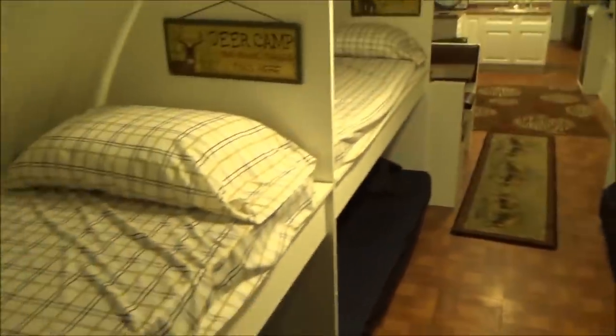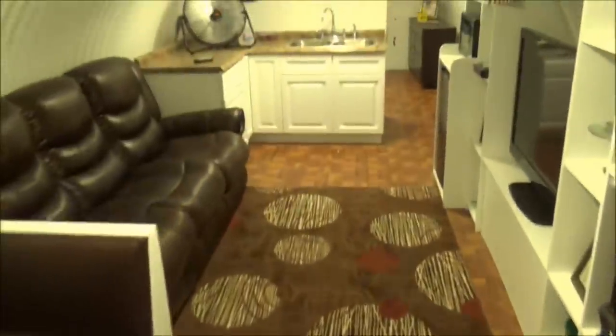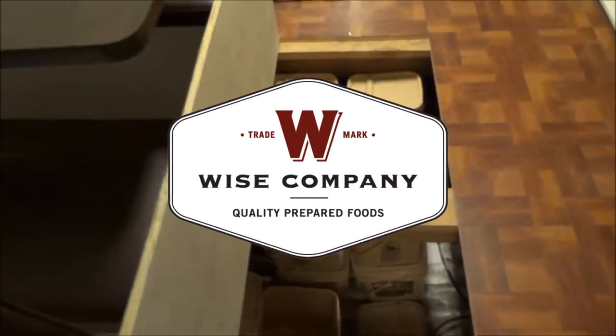We've got eight bunk beds, and there's storage underneath each bed. Let me show you the storage underneath the floor — this is pretty cool. I'll pull this rug back and open up this floor. This is a bunch of pails from Wise Food out of Utah. Let me put this back down and get the carpet back in place.